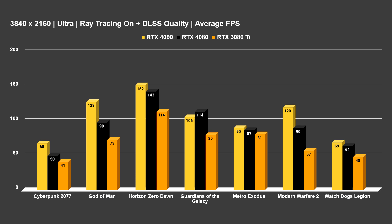Modern Warfare 2 was, other than God of War, the most telling benchmark — performance scaled pretty perfectly as you'd expect between these cards. The 3080 Ti struggles to maintain a solid 60 FPS maxed at 4K without lowering some options. The 4080 got 90 FPS while the 4090 got 120 FPS. Worth noting: Modern Warfare 2 doesn't have ray tracing, so this is the game running purely at max settings out of the box.